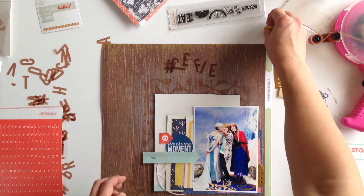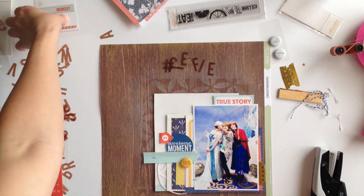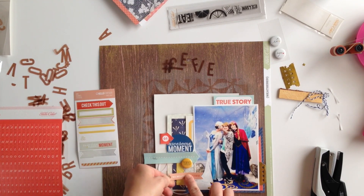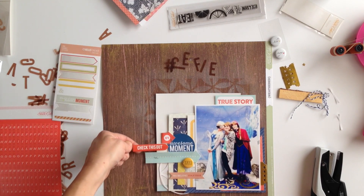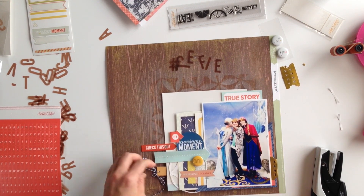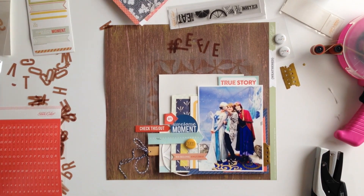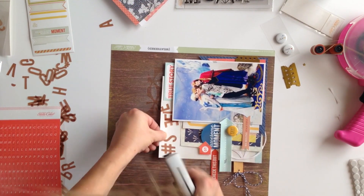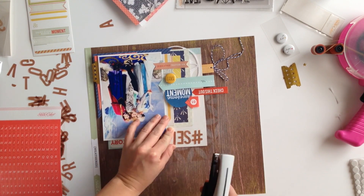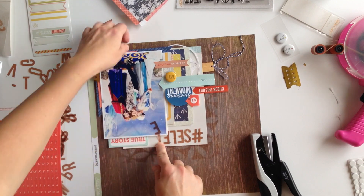If I'm going to add stitching — which I thought about with this arrow — I would do it before I actually adhered the whole piece to the main page. It makes it easier to maneuver through the sewing machine, but since I didn't do that I went ahead and stuck it down and just moved my stapler in there. This wood piece is a great example of why I like to use staples — it leaves room for me to slip that in. I wasn't planning on using it but I really wanted to include it in this layout. I could have stitched these letters on as well, but I really liked the feel of the staples, so I went with staples for the title.